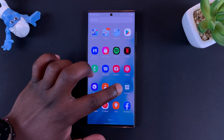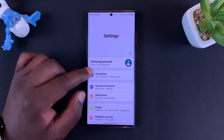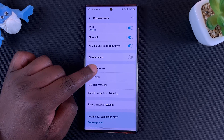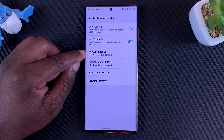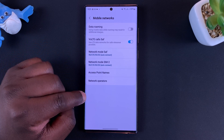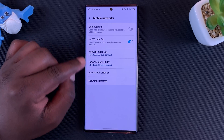So go to Settings. On the Settings page go to Connections. Under Connections you want to go to Mobile Networks, and then under Mobile Networks you can see there is Network Mode. For my two SIM cards, because this is a dual SIM Galaxy S22 Ultra, I have the setting for SIM 1 and for SIM 2.